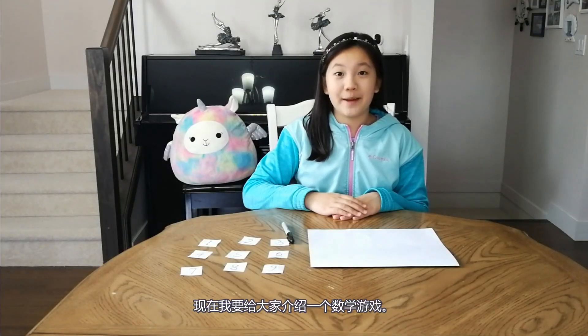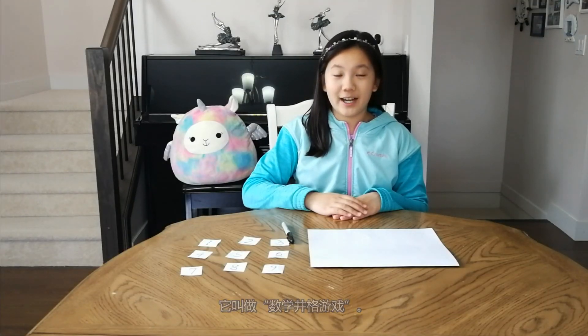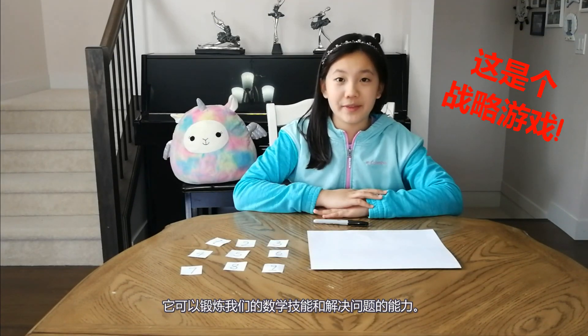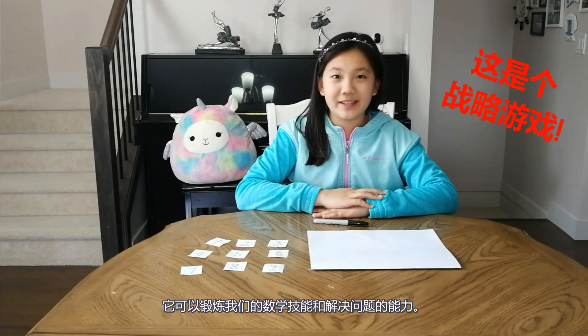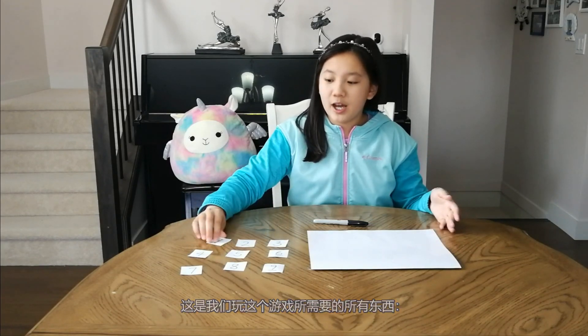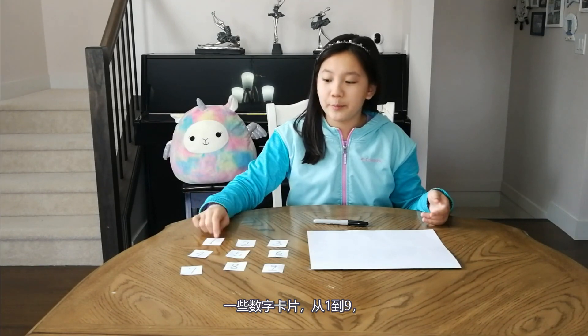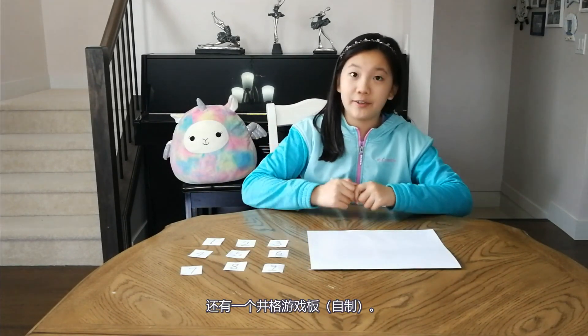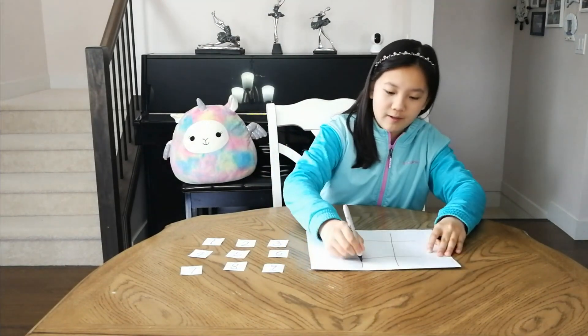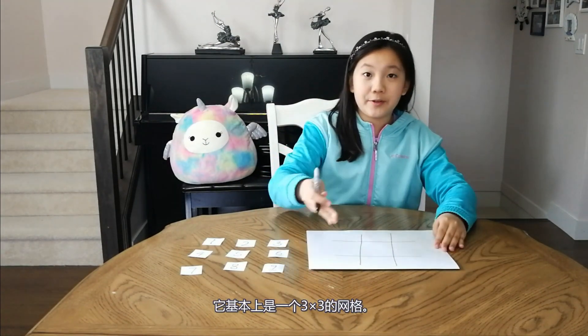Today I'm going to introduce a math game to you. It's called Mathematical Tic-Tac-Toe. You can practice your math skills and problem-solving skills. Here are the things we need for this game: some number cards from 1 to 9, and a Tic-Tac-Toe game board, which is basically a 3x3 grid.